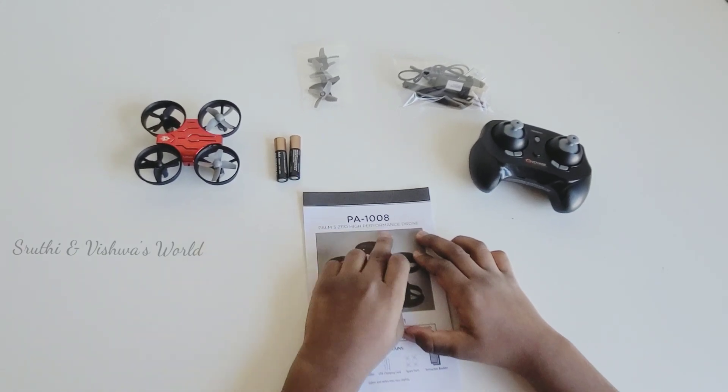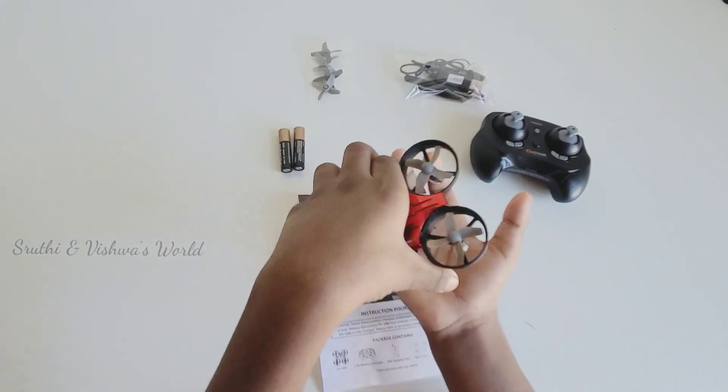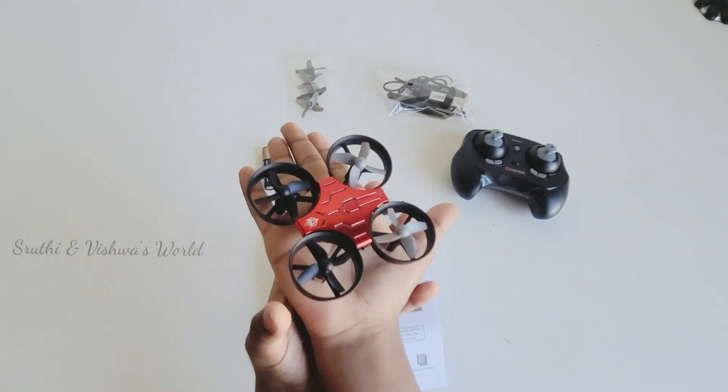Palm-sized, high-performance drum. This drum is small — it's like my hand size because I'm so small.